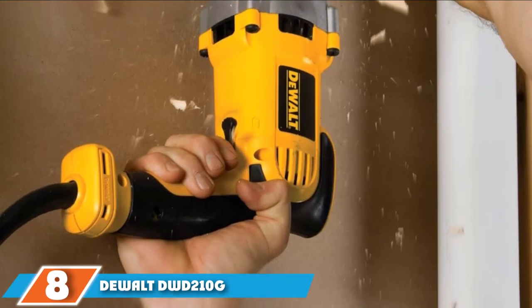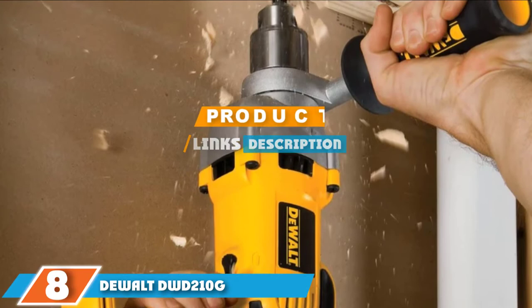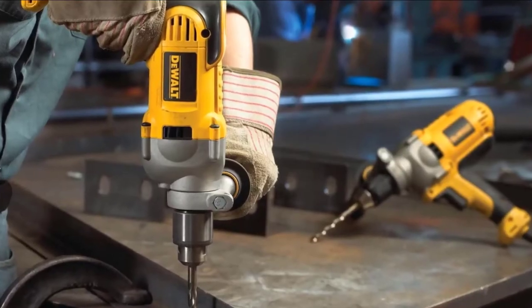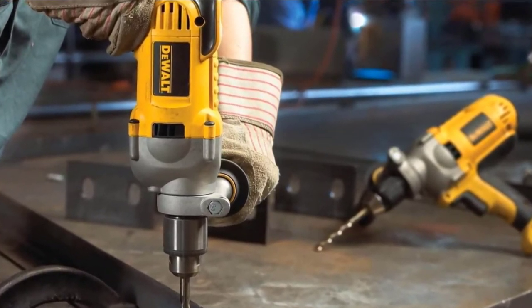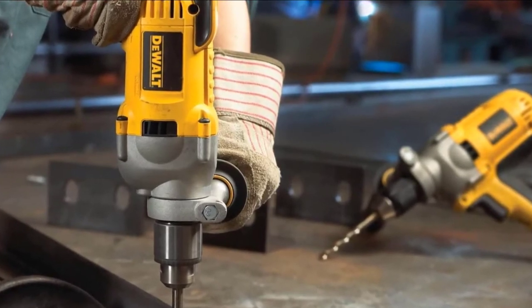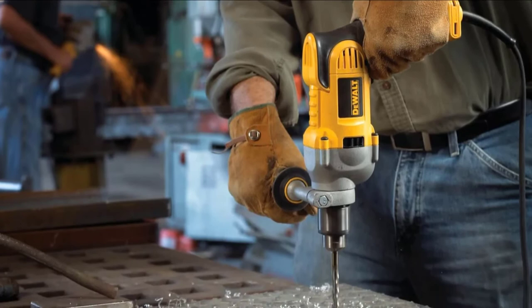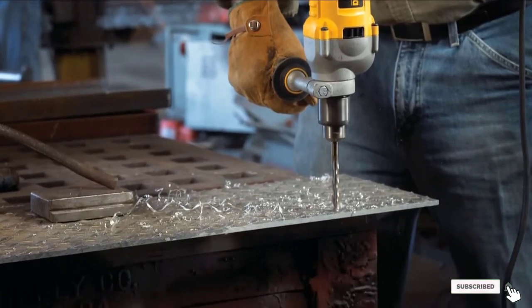The number 8 position is held by the DeWalt DWD-210G. This DeWalt drill ranks highly on our list. It has an additional handle to give you greater control, especially when drilling through robust materials like metal. The 10-amp motor delivers a maximum of 1250 RPM, and it also has built-in overload protection to protect the motor and gears. The chuck is a keyed variety, and it also has a reverse setting.